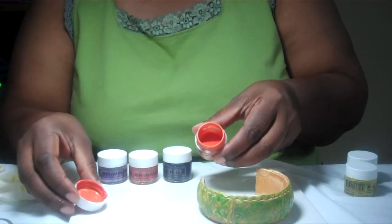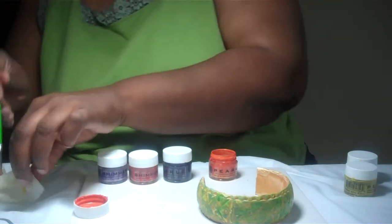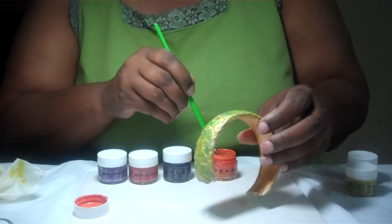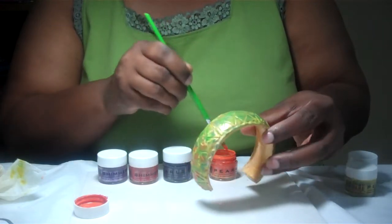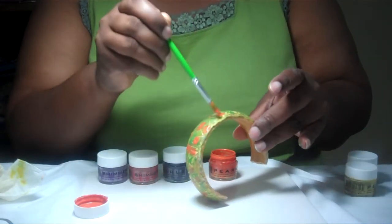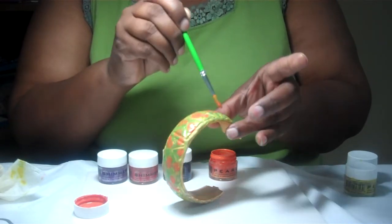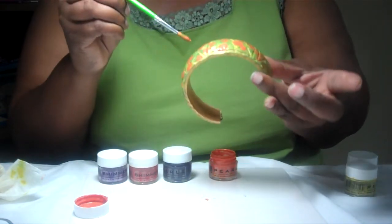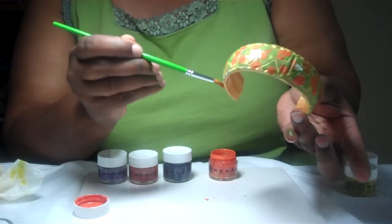Carrot Top is a beautiful, rich color with some really pretty pearlized gold shimmer to it. I'm going to do the same process, just stippling it on wherever I feel comfortable. Of course, this bracelet is going to look a little different than the other bracelet, but I like to create things that are like fingerprints where no two are ever going to be alike.